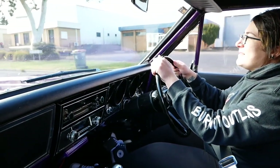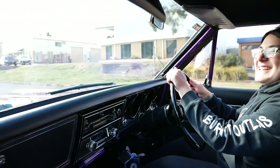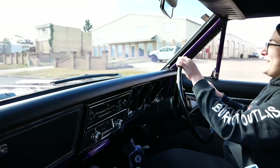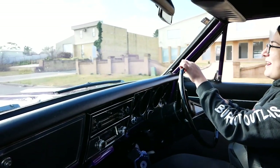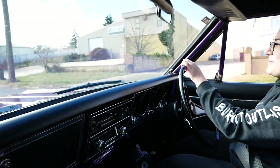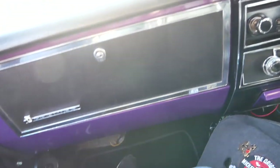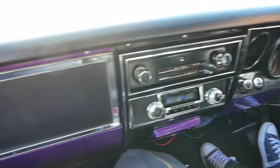Is this her daily? I was going to say it's a very cool daily. Oh I know, and on a cold winter's morning you just want to jump in a nice easy little thing and put the heater on.